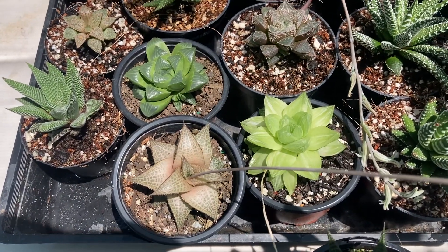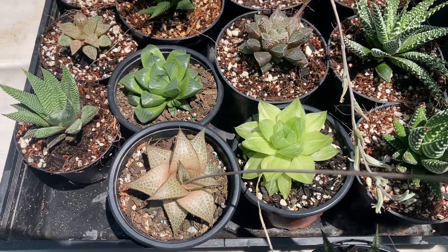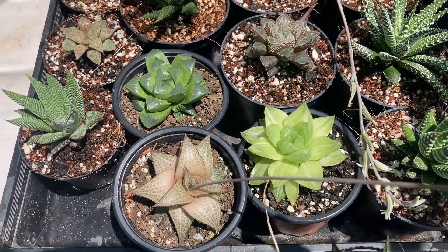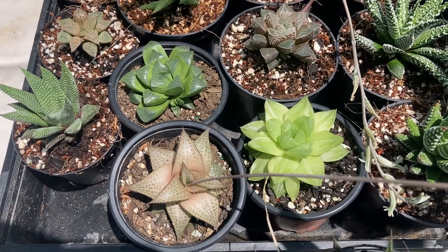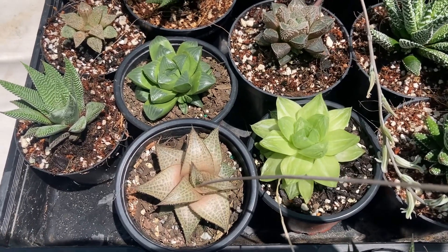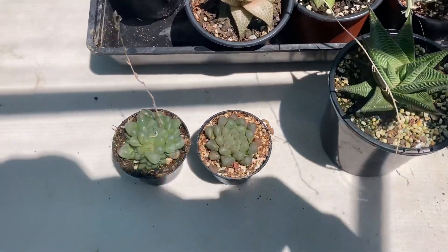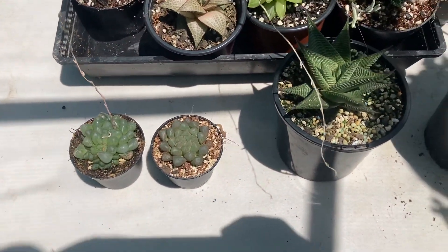But why do some Haworthias change color to brown? There are several reasons for this. Number one would be the lack of water. I'll show you in a couple of examples down here.